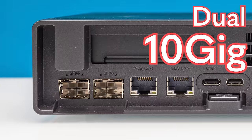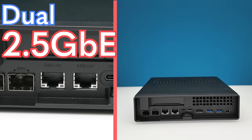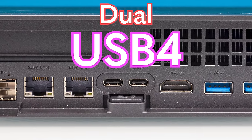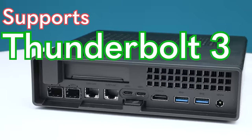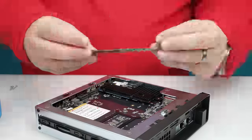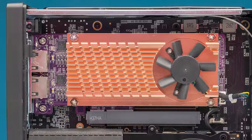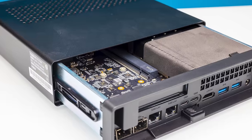This mini PC has dual 10-gig SFP+ Ethernet, dual 2.5-gig Ethernet, dual USB 4 ports that support Thunderbolt 3 devices, and a low profile PCIe expansion slot. All of that means this mini PC has almost every feature folks have been asking for in these mini PCs as servers and even workstations.